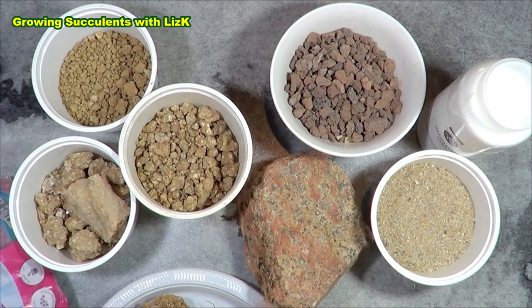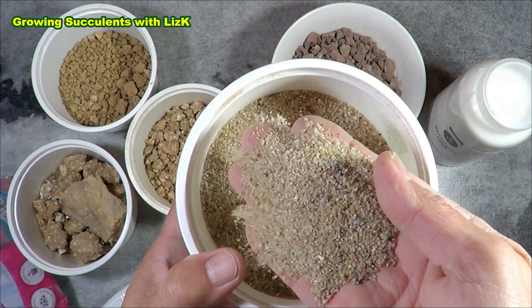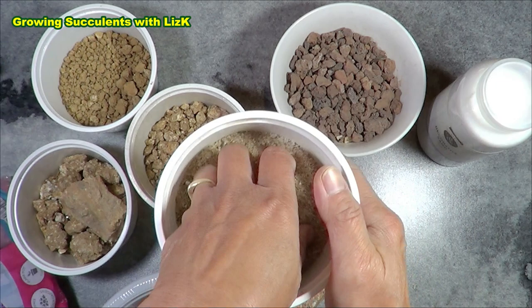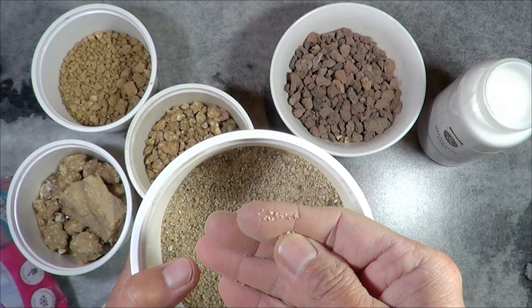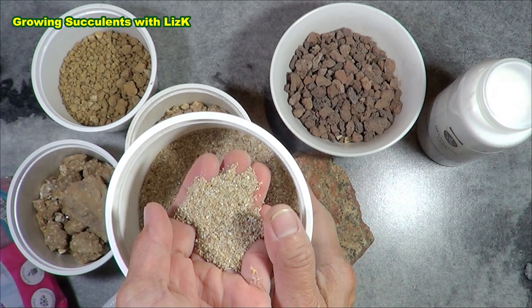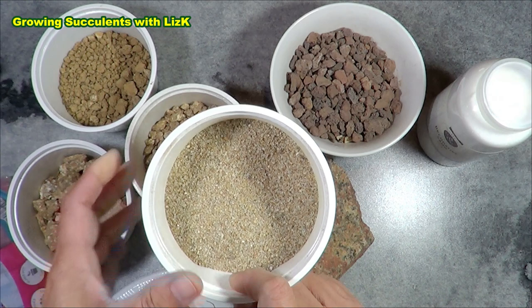Now, are sand and decomposed granite the same? No, they're not. Sand is basically silica quartz that you find on beaches or in rivers. I call sand 'dead' — it doesn't absorb, it's not porous, it's just small grits or grains. Some people use it for certain species of cactus, but I don't use sand for my succulents.